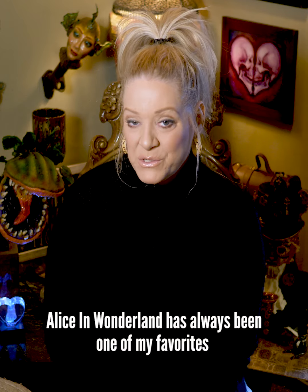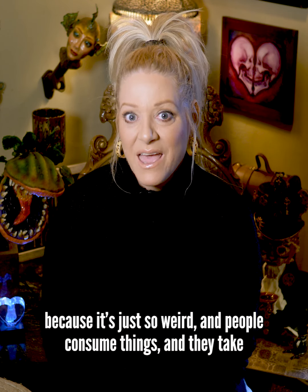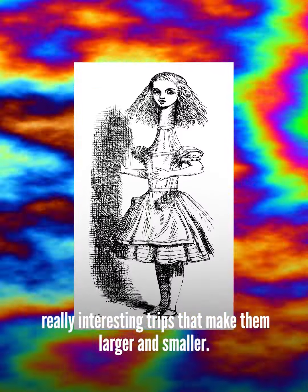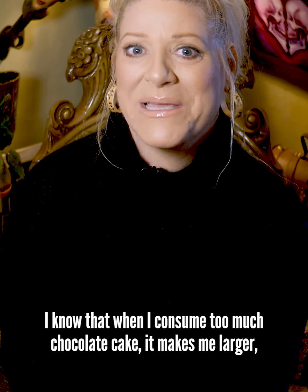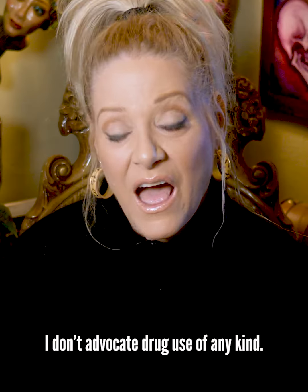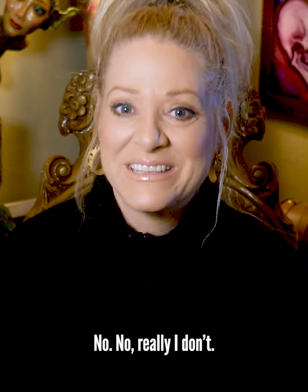Alice in Wonderland has always been one of my favorites because it's just so weird and people consume things and they take really interesting trips that make them larger and smaller. I know that when I consume too much chocolate cake it makes me larger, so it's something I can relate to. I don't advocate drug use of any kind. No, really, I don't.